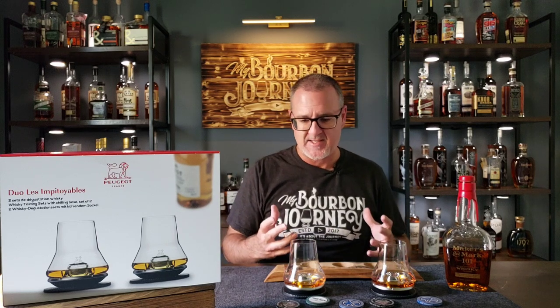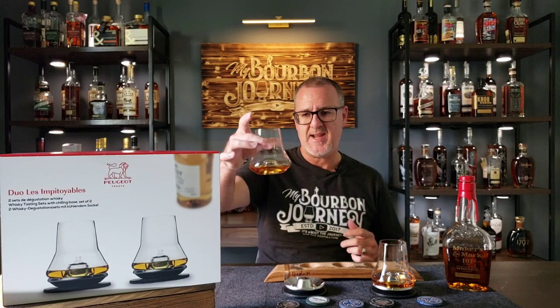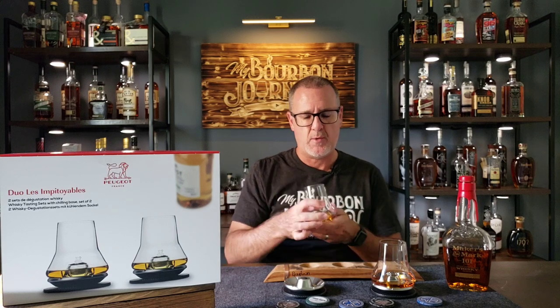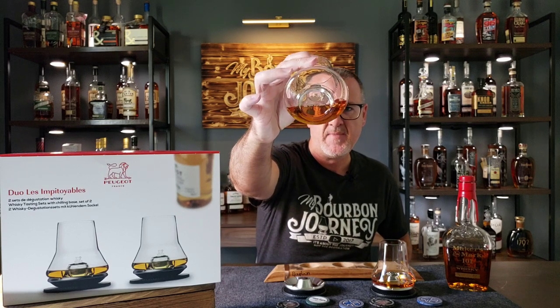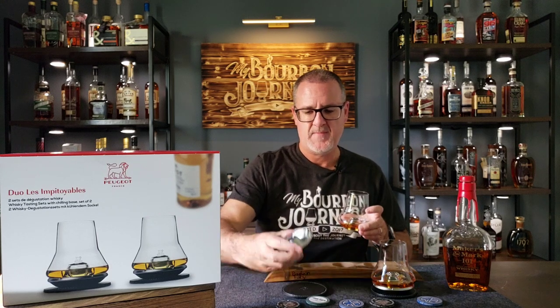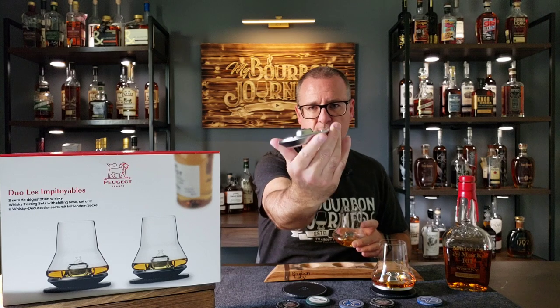So what exactly is this glass? It's basically two components. As you can see here, this glass here feels really nice in the hand. And it's got, as you can see in the bottom there, this indentation which fits into this metal plate right here.